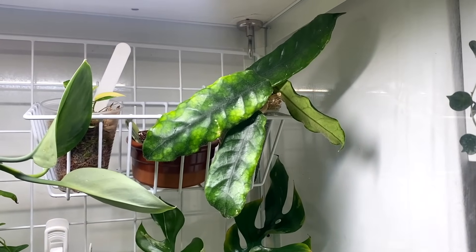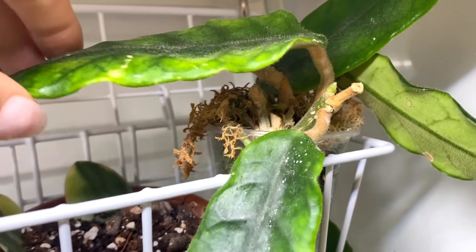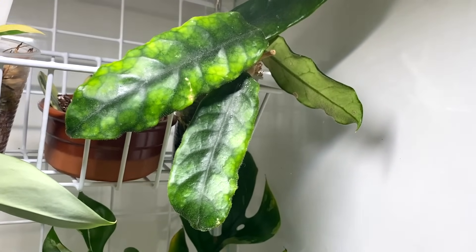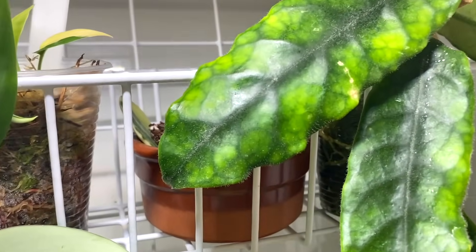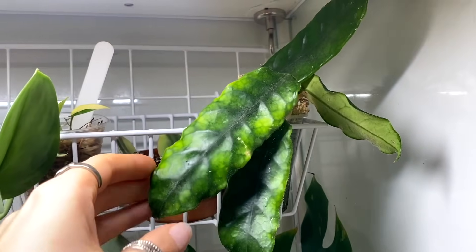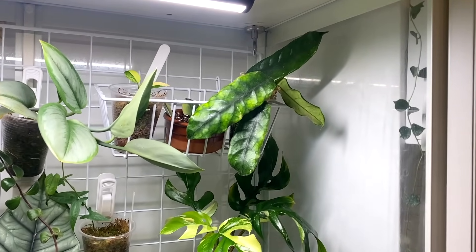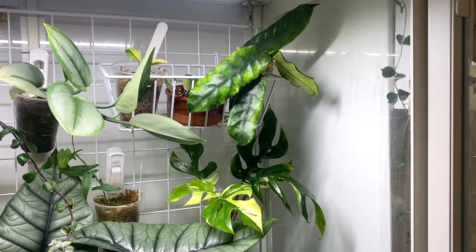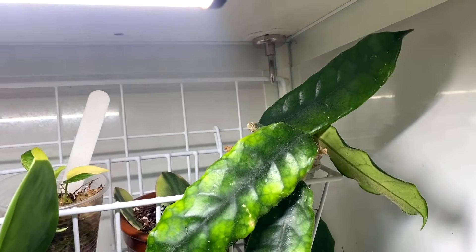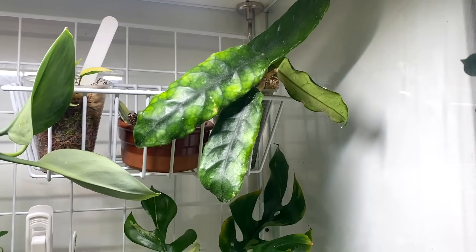Up here, this is the Hoya Globulosa Welsh Mountain Zoo, and I've just noticed it has got a new growth point just there, which I'm quite excited about because this one seems to have gone a little bit dormant — it hasn't done anything for me in ages. It's such a cool Hoya; it's really fuzzy and furry and just a very satisfying one. I think potentially I'm just not being the best plant parent to it — I love it but I'm not paying enough attention to it. The fact it's given me new growth is very exciting. Probably a repot and a re-trellis is the best way forward.